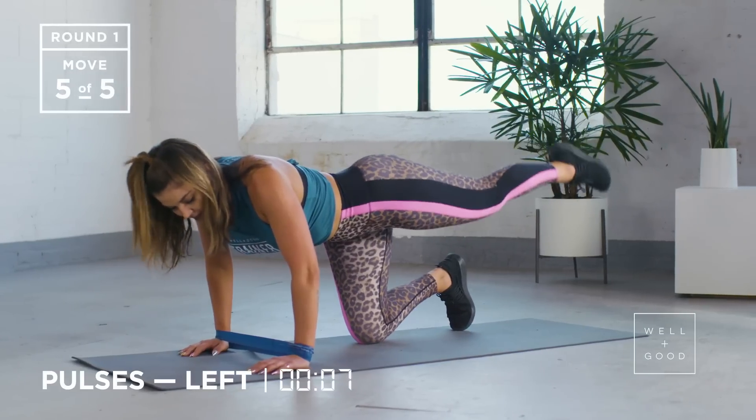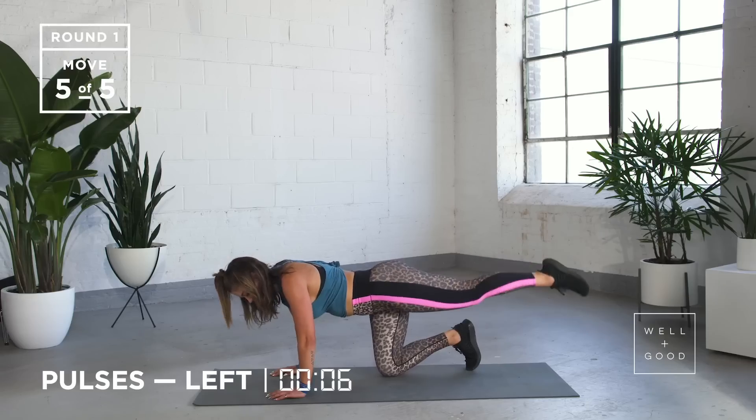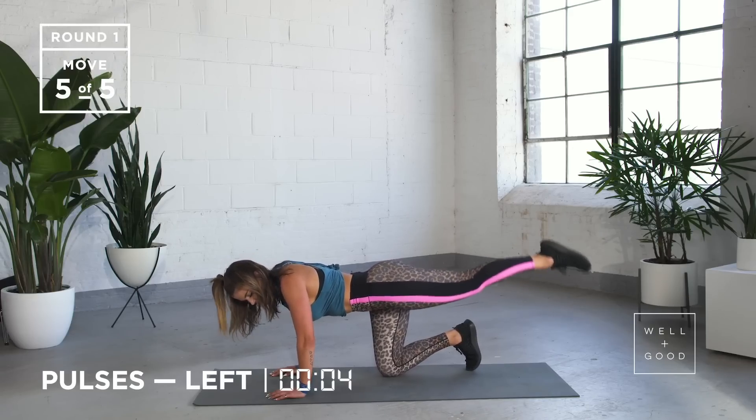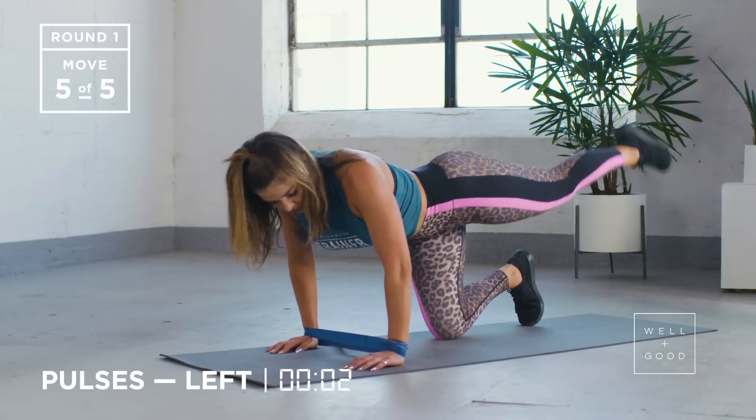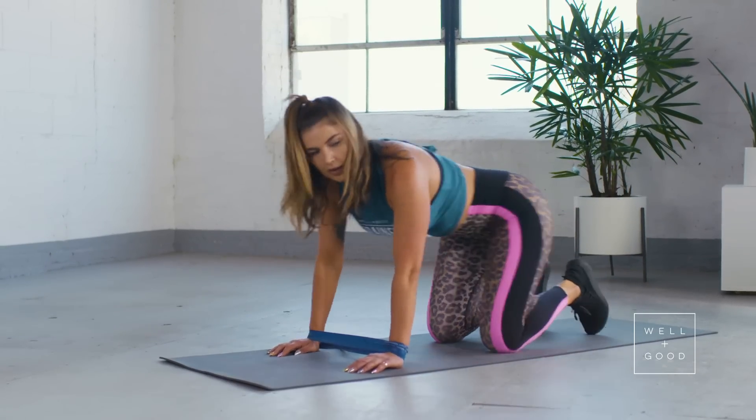Big breath in through your nose, out through your mouth. Try and calm your body down. We've got five, four, three, two, and one.